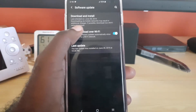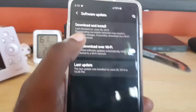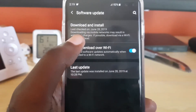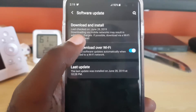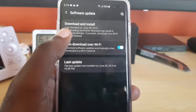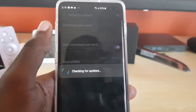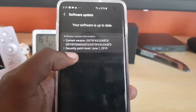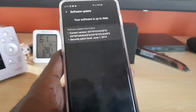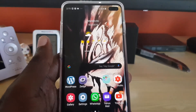Once you do that, scroll down and go to Software Update all the way down here. While you're connected to the internet, go ahead and simply download and install. I'm not connected to the internet right now, but you can see I already have the June update. The June update is the one that actually delivers this feature — the security patch level is June 1st, 2019.